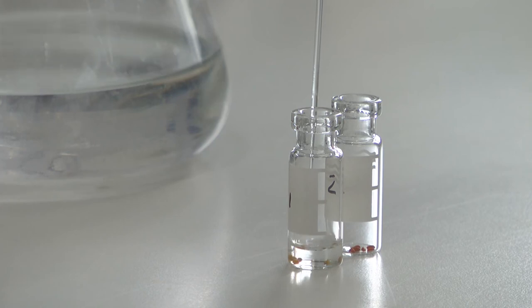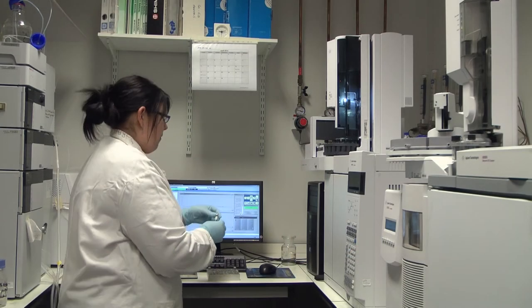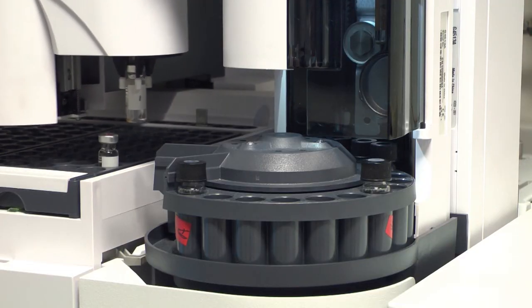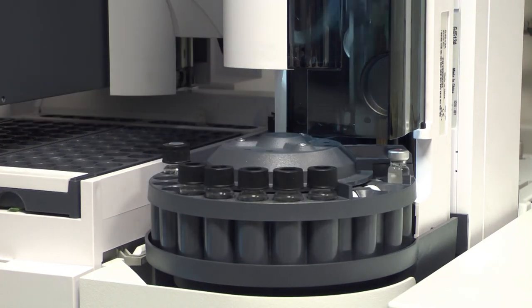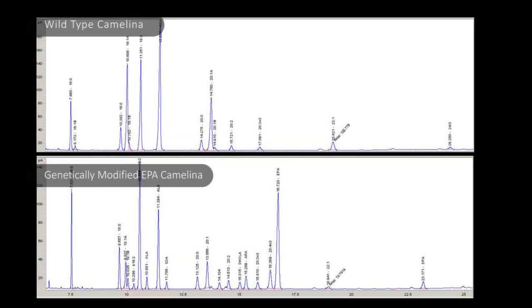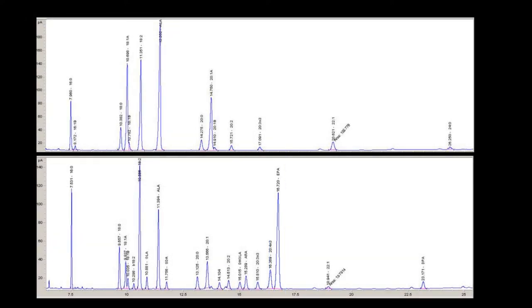We can also check that they really do have the fish oils by running them on a gas chromatograph to look at the fatty acid profile of our seeds compared to regular non-GM camelina plants. The GC runs the fatty acid profile of the different camelina plants and from this trace you can see that the wild-type camelina does not contain any of the fish oils that we've engineered into our GM camelina plants.